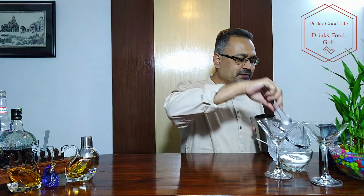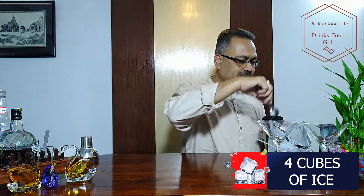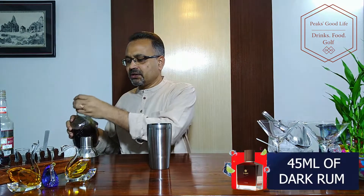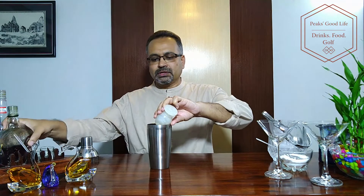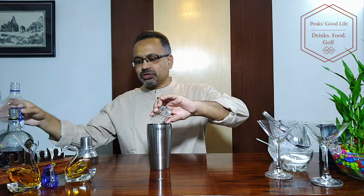So let's get going. In a cocktail shaker, take a few cubes of ice. 45 ml of dark rum — this measure of mine is about 45 ml. There you go. 25 ml of gin — there's about 30 ml, so I am using a little less than that. Gin, there goes.